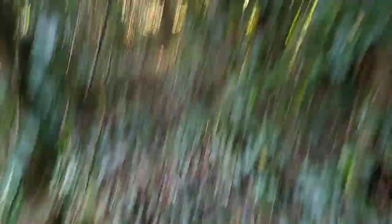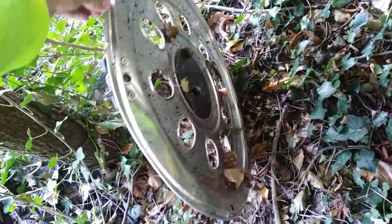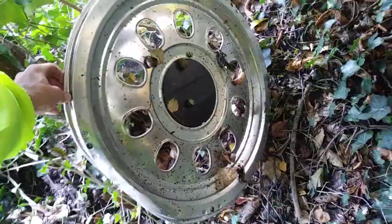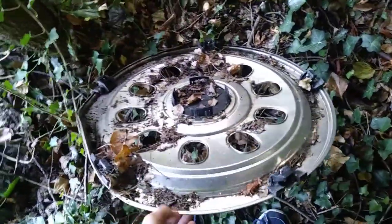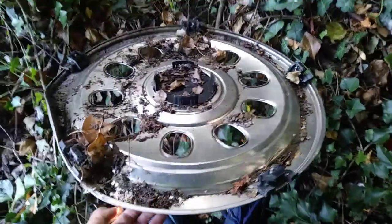Oh my god, it's a bit damaged — it's a bit dented as you can see. But obviously I'm not going to take it on my bike because that's impossible, but I might come back by car once it's got all the clips.